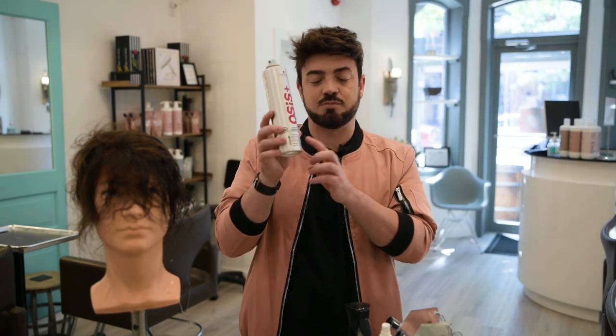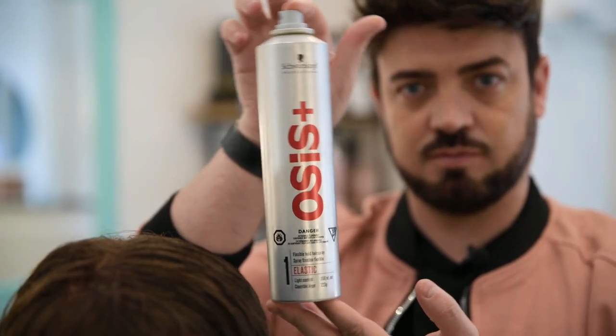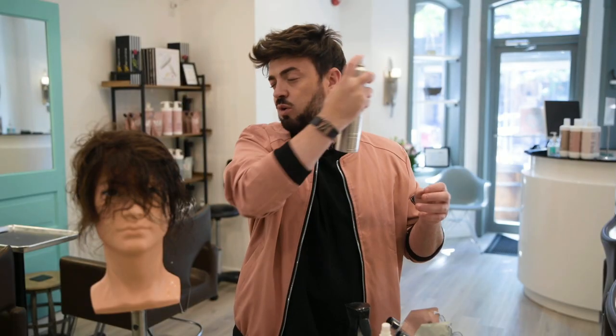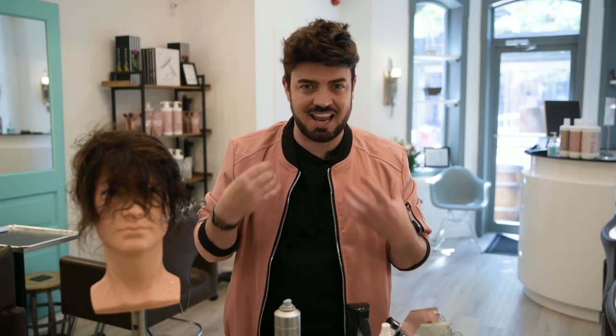When you're finished styling, what's really important is to use something really light and not a lot of product. This is my favorite — this is the Oasis Elastic Number One. It's simply spraying into the hair just to hold that style and add a little bit of something. When you use too much product in your system it clings to the hair and it's going to take more work trying to wash it out, which is going to help your system shed — and we don't want a baldy system. We want to keep this as long lasting as possible.